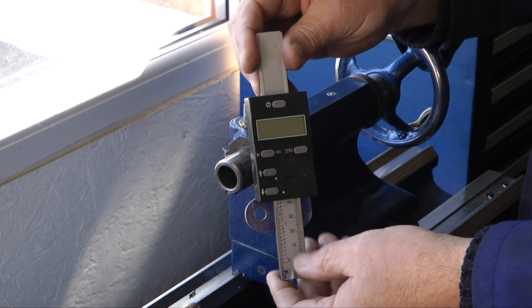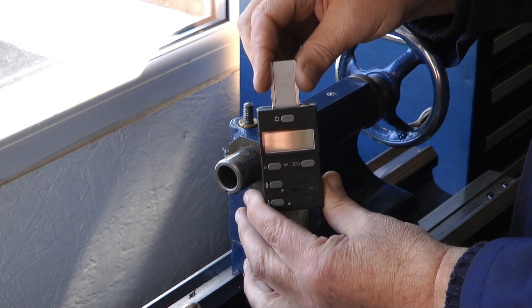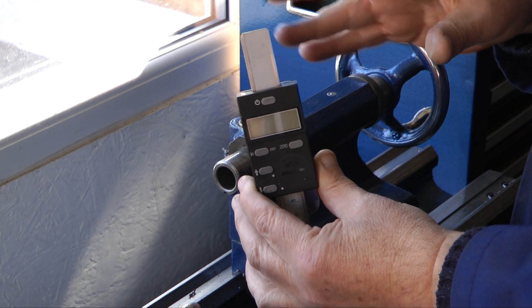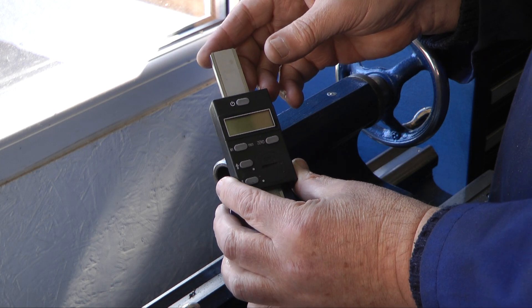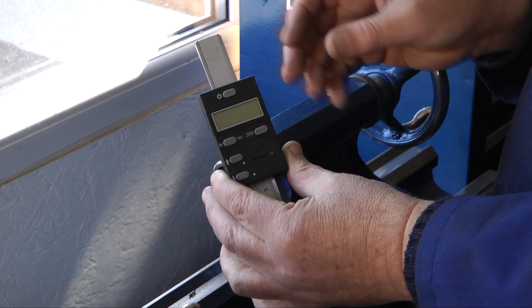What I like about this particular readout is that it doesn't automatically power up when you start using it, so every time I turn the handle I haven't got to switch it off — I have a choice whether I need to use it or not. I have forgotten to switch it off and it's been running for a couple of days, so this large battery seems to be alright.